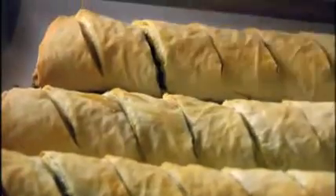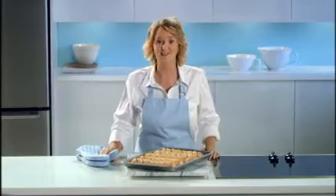Or if you'd like, you can freeze them before baking — just wrap them tightly in plastic and thaw them overnight in the fridge before baking. See, they're not just tasty, they're convenient too.